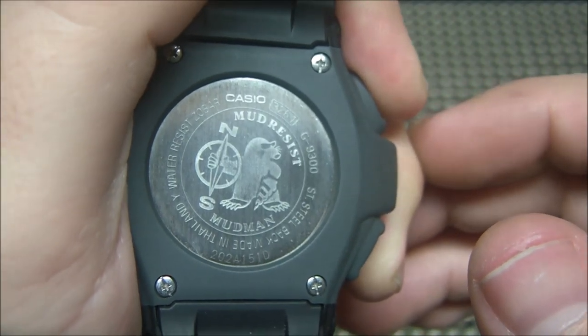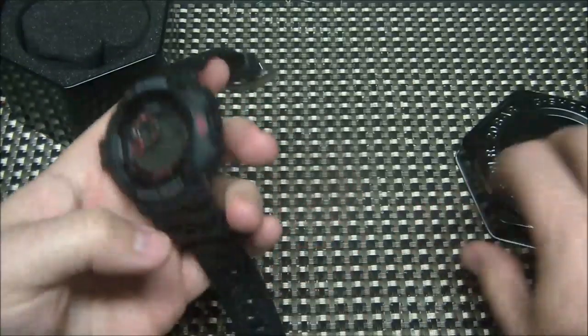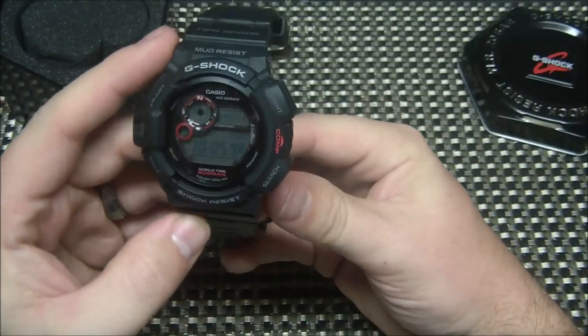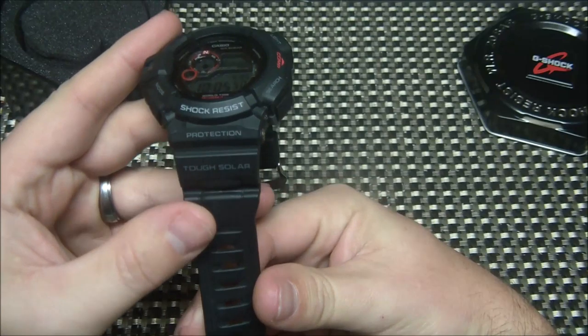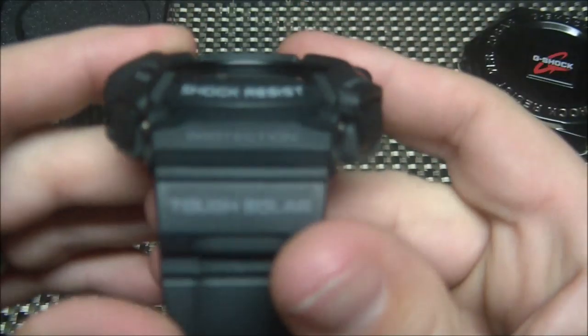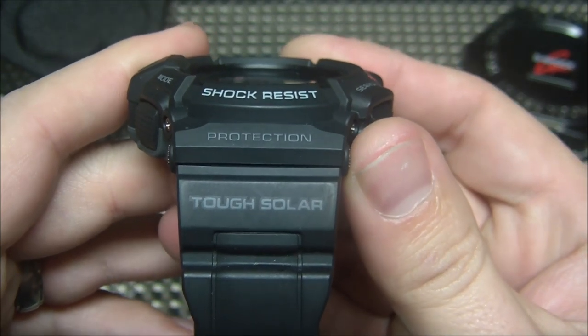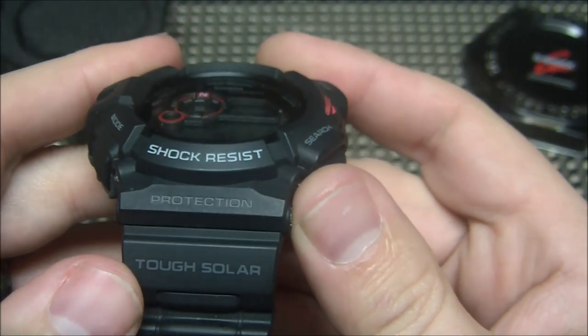Notice how it's got the north-south markings on there — that's because it has a built-in compass. This is the G-9300, and it's a solar model, which is exactly what I wanted. This watch had all the features I wanted, and it has solar so I don't have to worry about a battery.